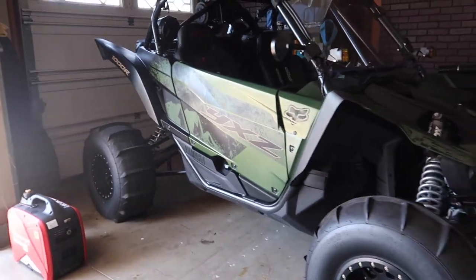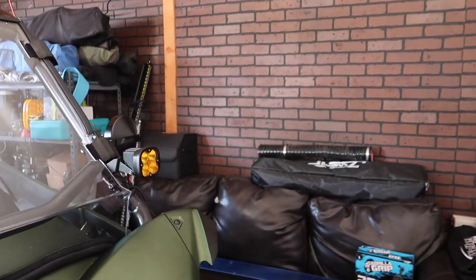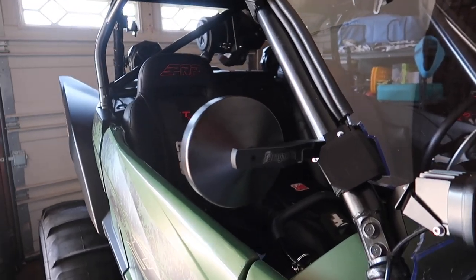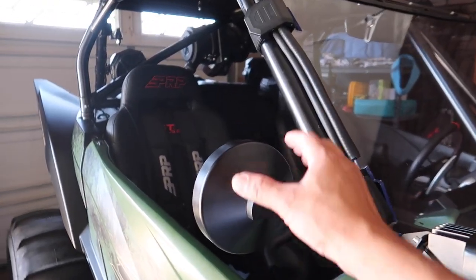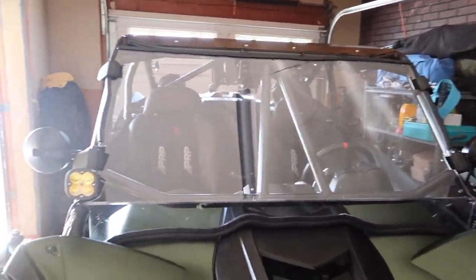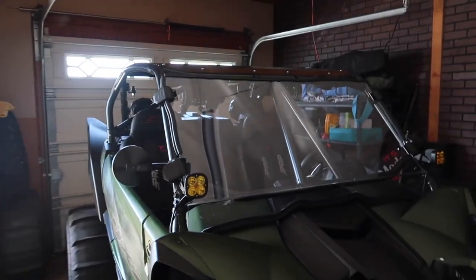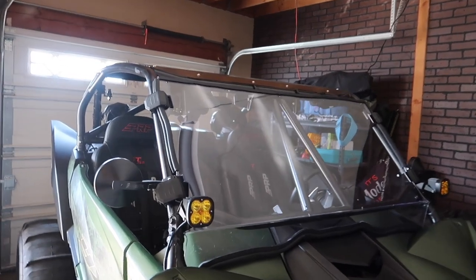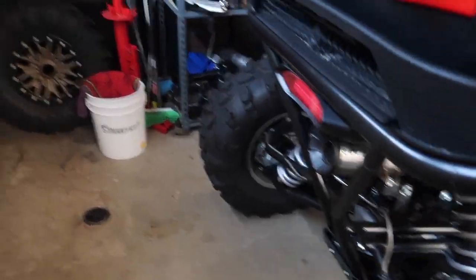We've got fog lights — I don't know the brand, got them from a friend, they work but they're not the greatest. Then we've got some Dragon Fire side mirrors — these things are pretty durable and heavy-duty. I just put this windshield on; I'm not sure if I'll run it or not since it's just held on with velcro. I'll take it for a spin at Glamis and decide from there.